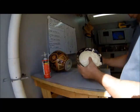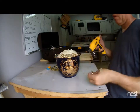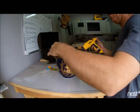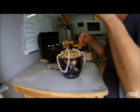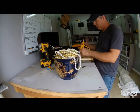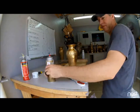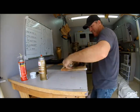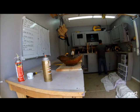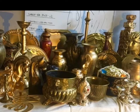I took some Great Stuff foam and filled in this base until it was overflowing. Now I'm going to come back through and hot glue all these gold coins onto it, just so it makes it look like the base is overflowing with pirate coins.